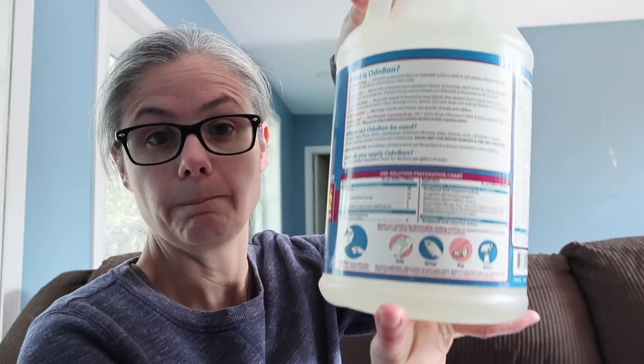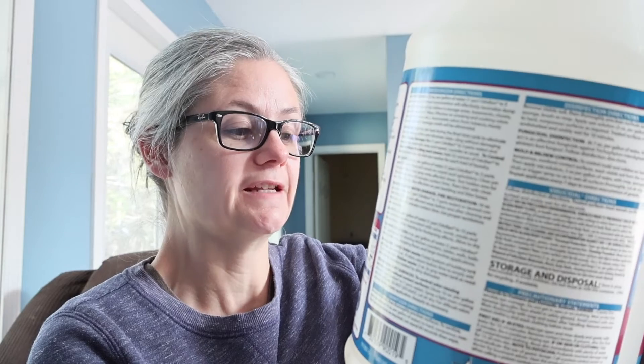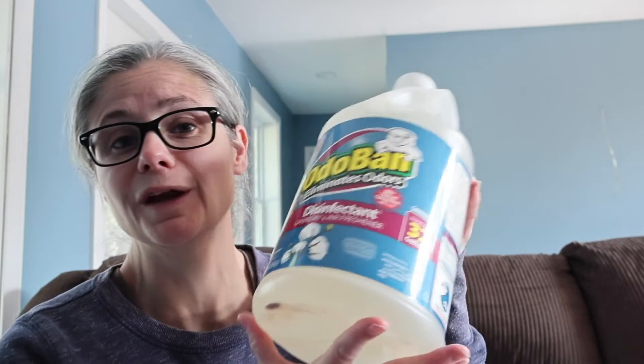Let's look at the directions on how to mop a floor using Odoban. I'm looking at the chart on the back for sanitizing, because that's what we're trying to do — test to see if it can remove bacteria. I'm going to pour five ounces of this concentrate into one gallon of water. It says it should remove 99.99% of germs in 60 seconds. I'll scale that up to one and a half gallons because that's what fits in my JoyMop mopping system bucket. Let's see how well the Odoban concentrate removes bacteria from my floor.